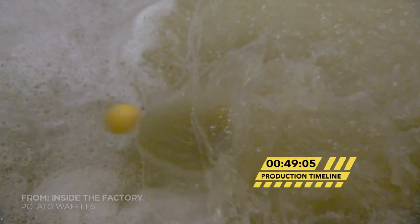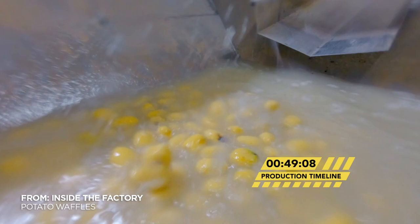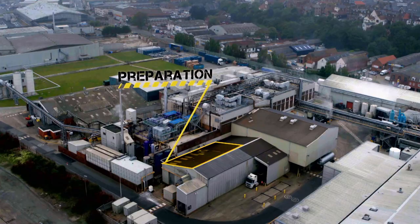49 minutes since my potatoes arrived, they've been washed and peeled. Now they turn towards the dicer.